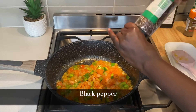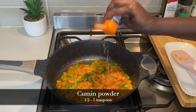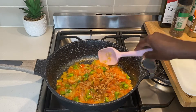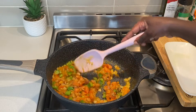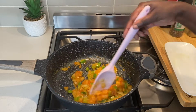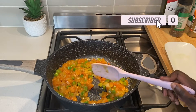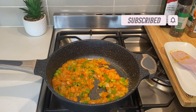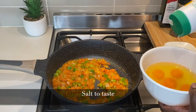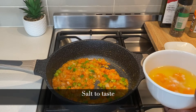I now add black pepper and cumin powder and continue stirring for another two minutes. At this point, I add salt to the eggs and beat them. Adjust the salt to your liking.